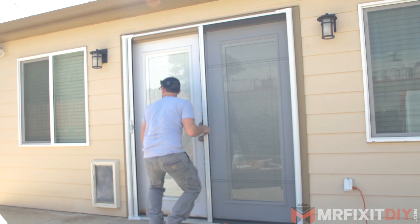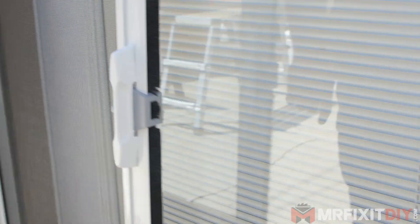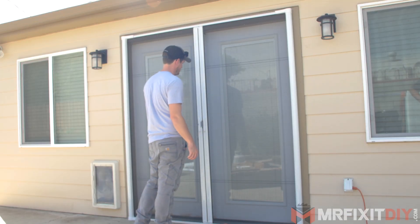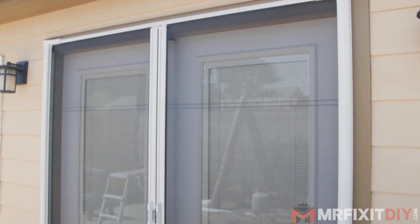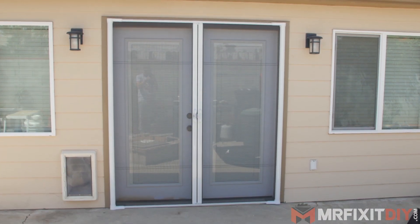And lastly, I can just test the functionality of the door and make sure everything moves smoothly. Well, that's it for this project. I hope you guys enjoyed it and I hope you learned something. Adding a retractable screen door is a relatively simple project you can knock out in about a half an hour.